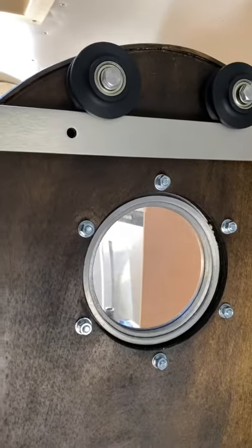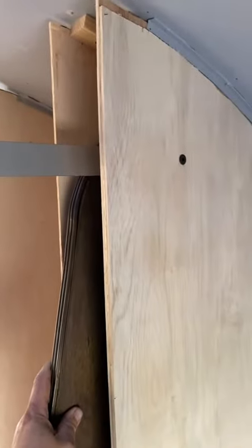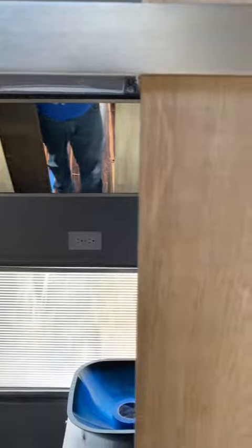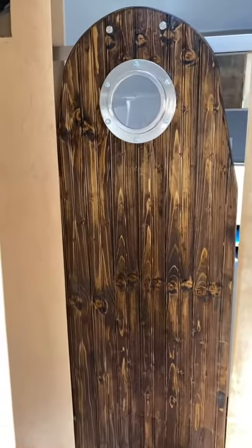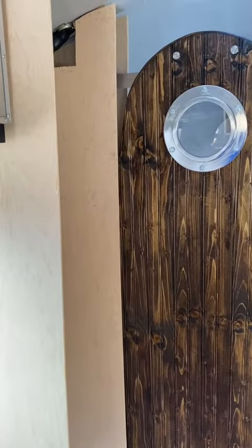I mounted the wheels to the back of the door so that I can recess it better into this pocket. If you notice, it's set back from the wall, but then I made it so it mounts flush to this end. This way the door can come out and ride flush against the wall and give you some privacy while you're in the bathroom.